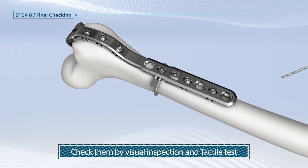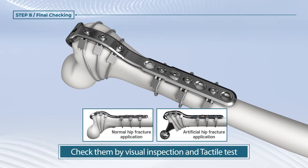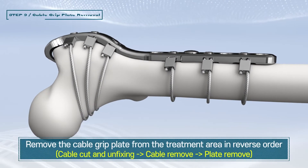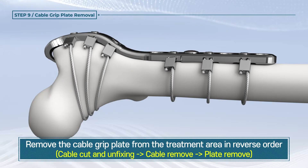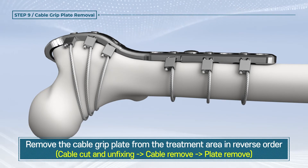Check whether the cable grip plate used for the procedure is well connected to the cable or if there is no tension loosening, and then finish the procedure. After the treatment is completed following the decision of the surgeon, the cable grip plate at the treatment parts would be removed following the reverse order.